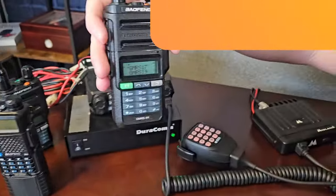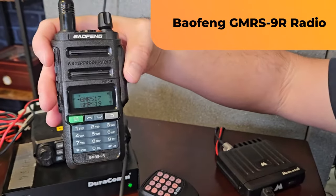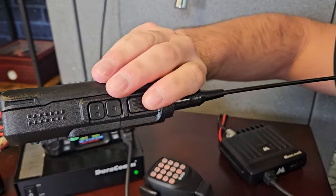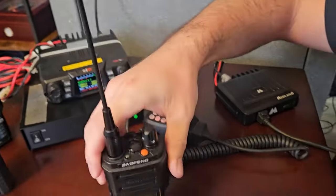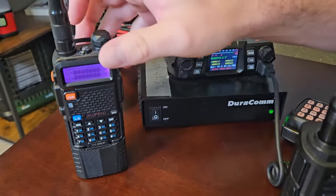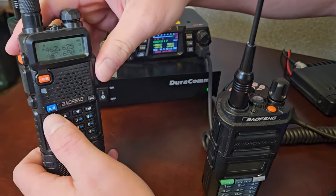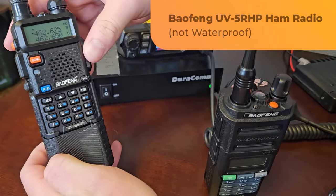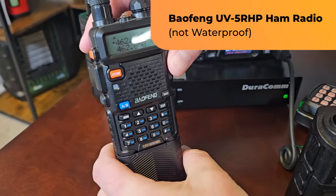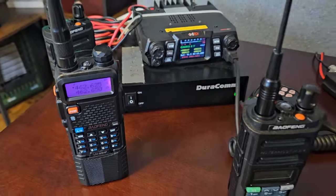This is a Baofeng GMRS 9R — this is my favorite little GMRS radio. It's waterproof and in a nice tough shell. The last radio here is one I tell people not to get, because it's not waterproof and these are ham radios, and we have our GMRS license. This is a Baofeng UV5R HP, and it is an 8 watt radio, but it won't make any difference in how far you can talk.